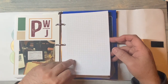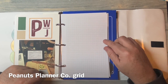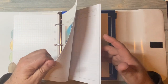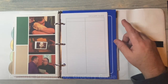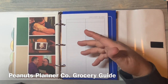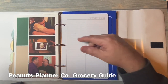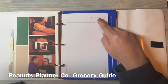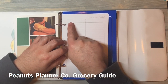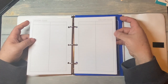Then I printed a bunch of grid paper from Peanuts Planner Co — it's free. She also has dot grid and lined. The last thing I have is a grocery guide with two columns. You could write a recipe and the items needed, or if you have multiple stores, write Trader Joe's, Whole Foods, Sprouts, Aldi, or Walmart and have your list there. Or you could organize by category like produce, dairy, or freezer — use it however you want.